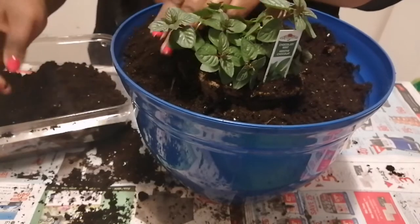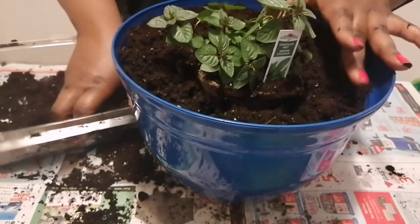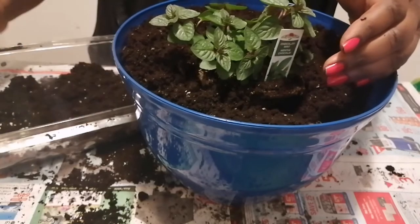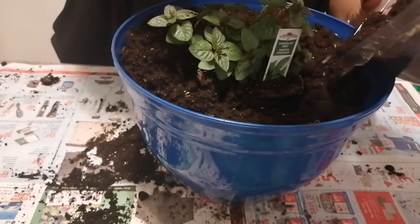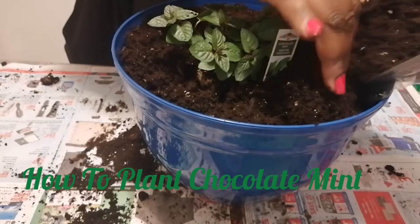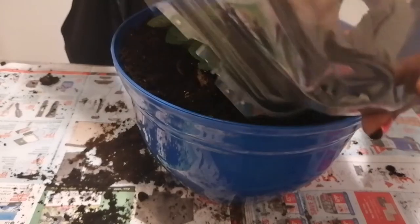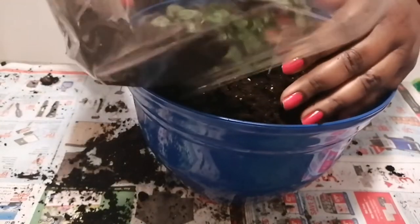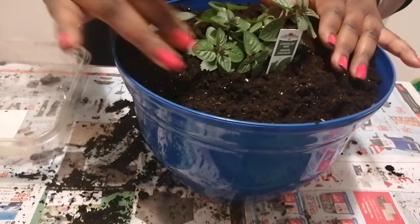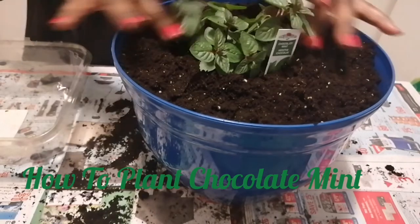Chocolate mint, or any mint plant, is very invasive, so you want to plant it in a container in order to contain it. You don't want to plant it in your garden plot because it will take over the whole garden. I'm just topping this up with some soil.